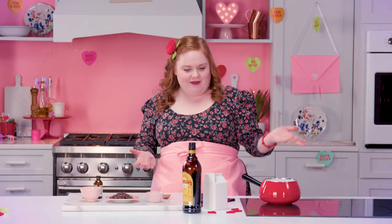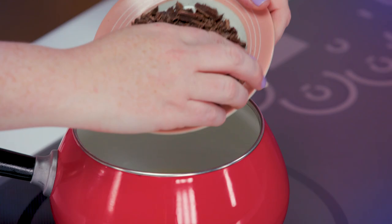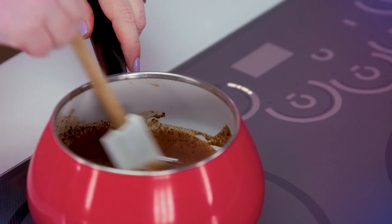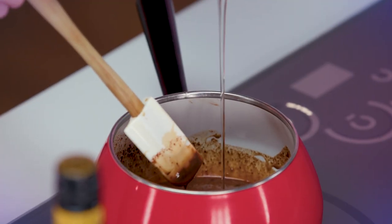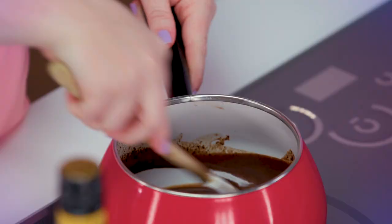Our soufflés are in the oven. Now we're gonna make our mocha sauce, which is gonna be our crowning joy — just like my love for you. We're just gonna pour some heavy cream and add more semi-sweet chocolate. To make this mocha, we've got some instant espresso — throw it right in there. Once your chocolate has melted and your coffee granules have dissolved, the final touch: Kahlúa to amp up the coffee flavor, some corn syrup, and don't forget a little bit of vanilla. Let this cook on medium low for about five minutes.